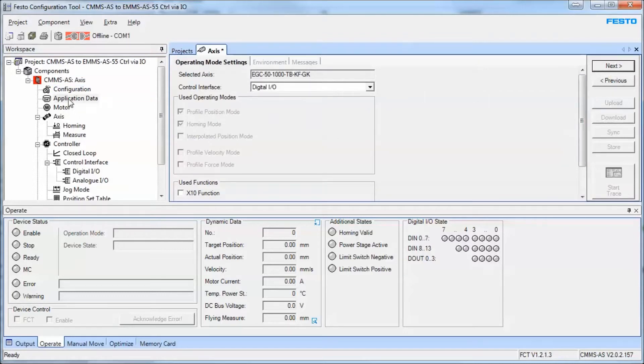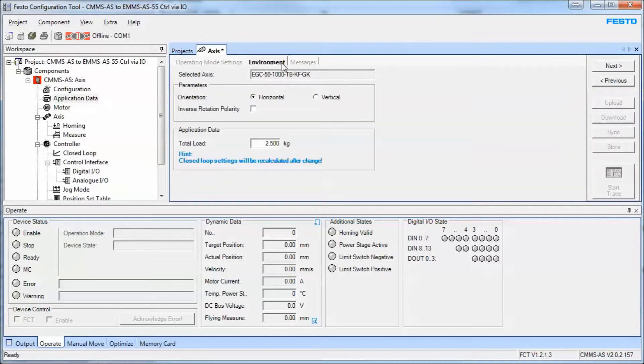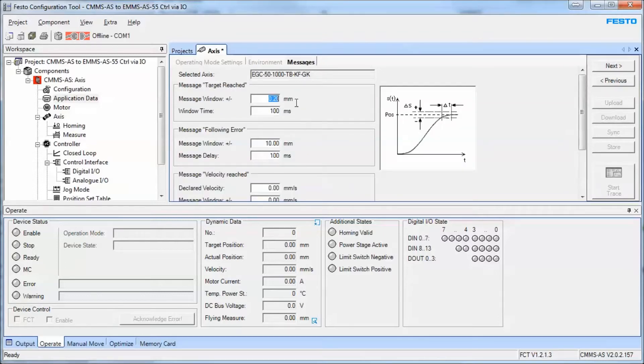The next button brings you to the application data and operating mode settings. We're using digital IO only to control this, so that's what we're going to stick with. This is a simple operation. Down here you're going to put in your load — this is extremely important because the gains will be calculated based on this load at a later point. If this is a vertical axis you would put vertical. Inverse rotation polarity is used to reverse the direction of travel. The target reach — you open the user catalog for the EGC axis and manually put in whatever the axis is capable of.